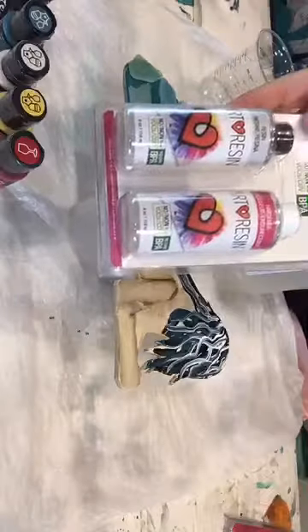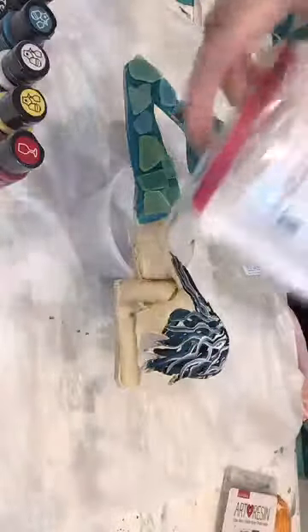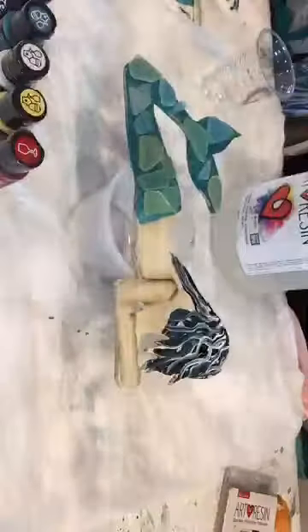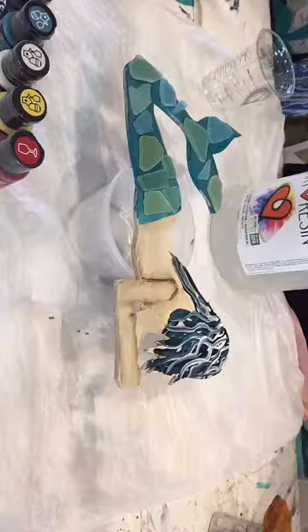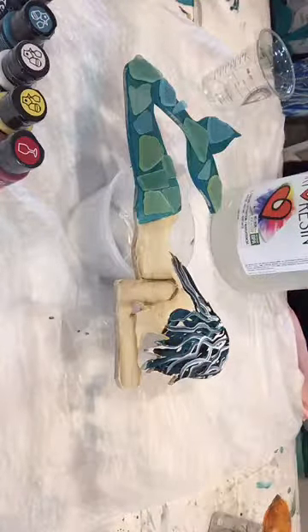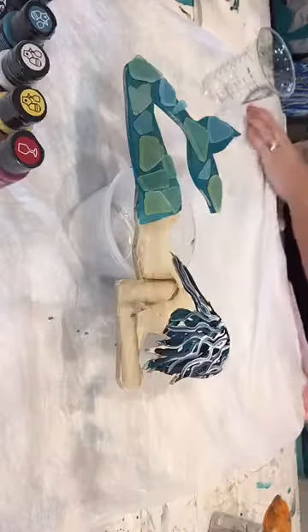You would only need one bottle. Maybe purchase the kit and an extra mermaid — then you can make two and you're not wasting anything. If you plan on doing a lot of things with me and I do a lot of resin stuff, you want to go for the larger size. This is a 32 ounce. The 32 is $50. The eight ounce is $30. And then the gallon is $120. I always buy the two-gallon — we go through a lot of resin around here.